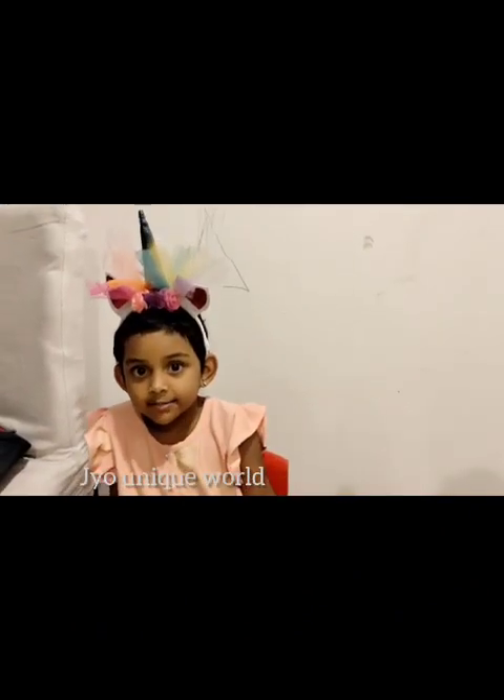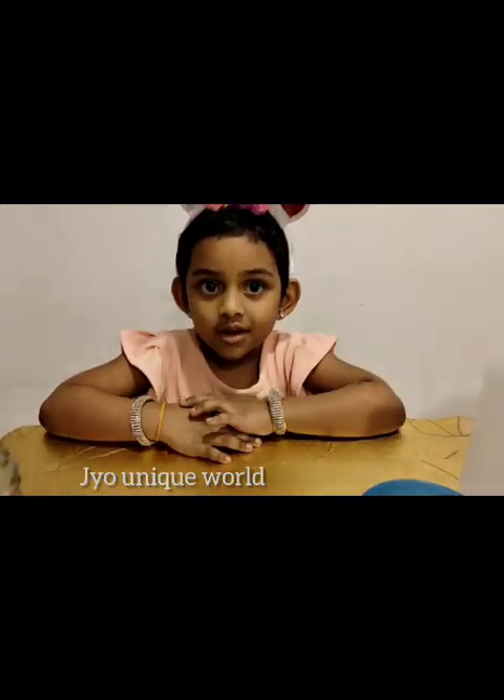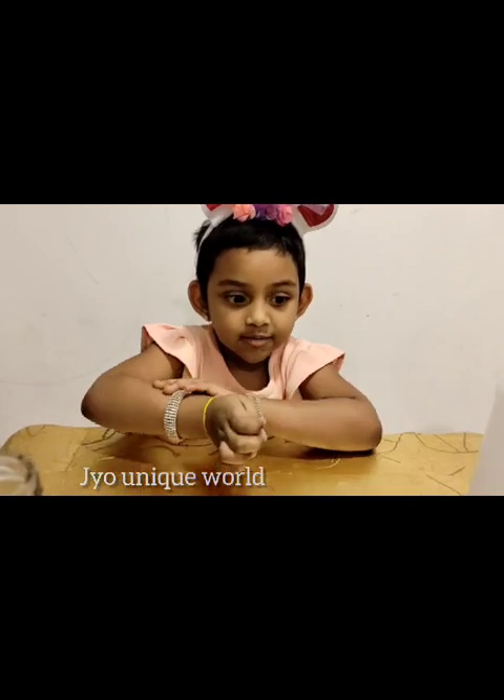Hello everybody! My name is Tanisha. Today we are doing a fun science experiment.